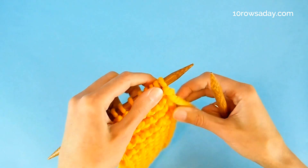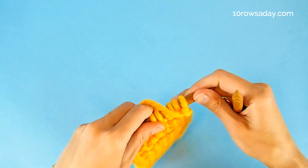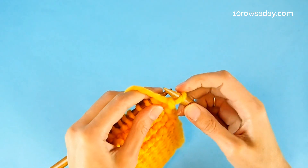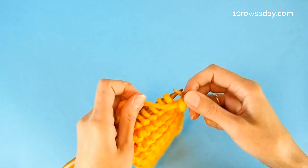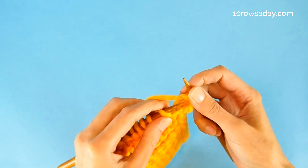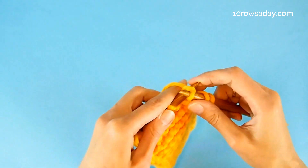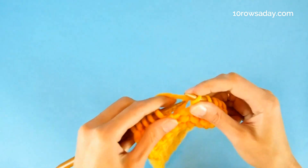In the second row of the edging, bring the yarn to the front of the work and slip the first stitch purlwise from the left needle to the right needle. Then, with the yarn still at the front, purl the next stitch. Bring the yarn to the back and work in a gutter stitch pattern, knitting stitches until you get to the last two stitches of the row.